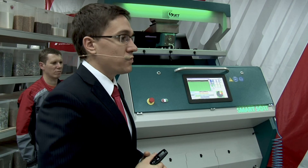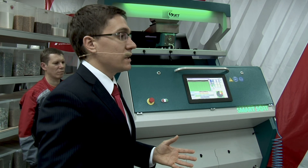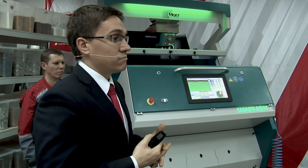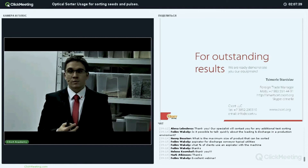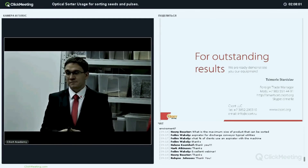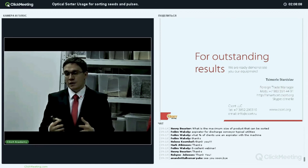Thank you so much for joining today. We are really glad to see you here at our webinar. Thank you for your questions — they were really interesting and we hope this was interesting for you. We are ready to demonstrate our equipment at exhibitions. We will be in Russia too — please fly to us and we will show you our factory and the machine. Managers will connect with you, and if you have any questions they will provide all the information.